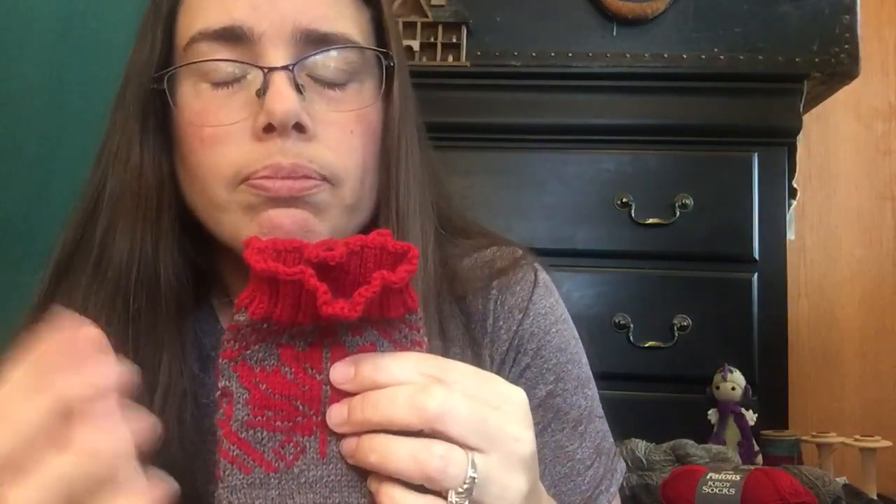I haven't done enough colorwork to decide definitively. By the way, if you notice my glasses are crooked — they are indeed bent very badly. When I fell down and injured my arm, I also squished my glasses and haven't been able to afford a new pair yet, so you'll have to live with the crooked glasses for now.